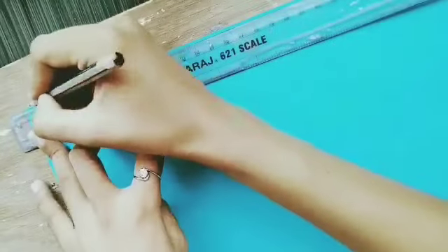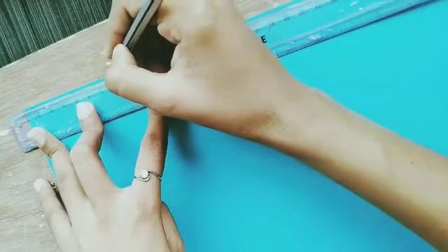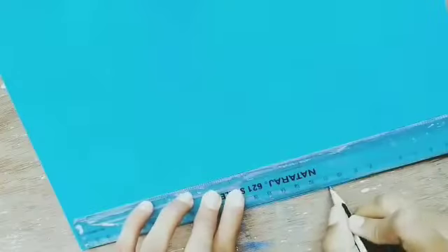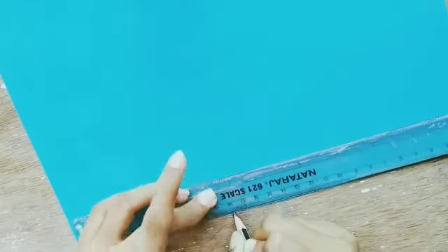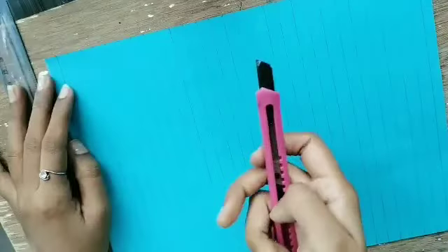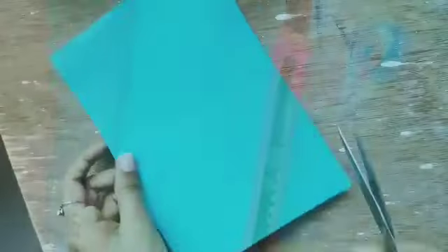Now I'm going to take A4 size quilling paper. We will mark half centimeter strips and do the same marking on the other side of the paper. As you can see, I've marked them — now we will join all the marks together and cut the strips with the help of a cutter.